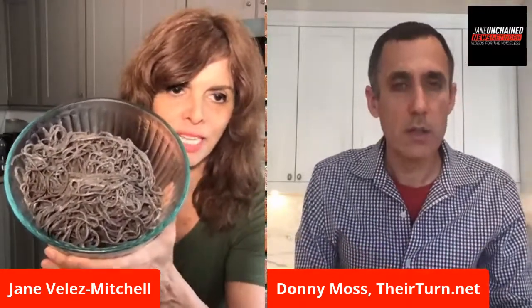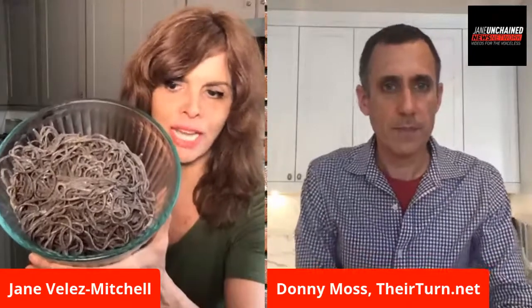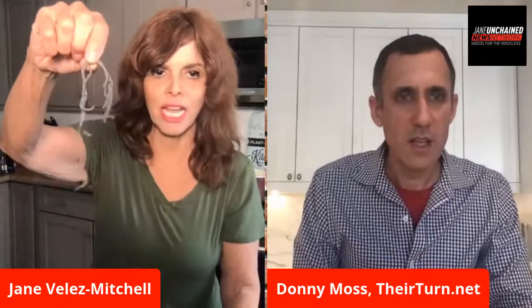Here we go — black bean pasta! It's extremely high in protein and extremely low in calorie. It's so filling. I made a box and had it for dinner last night and look how much is left over. I could eat this all week. As a kid I remember squid ink pasta, which was black — now you can eat black bean pasta with the same look. They also have edamame pasta — same thing, green pasta, super high in protein.